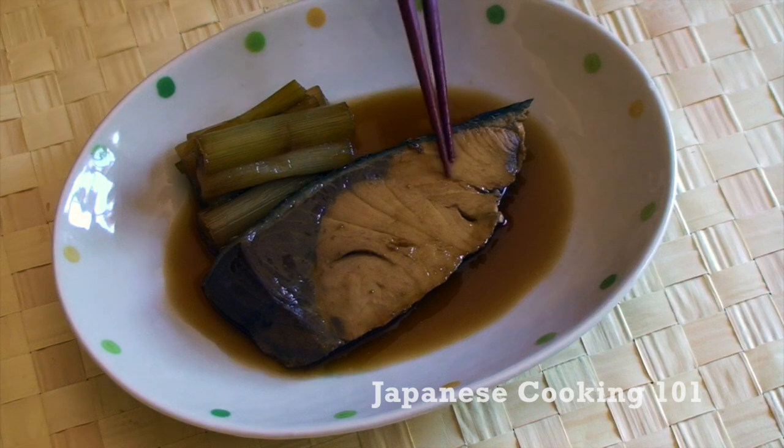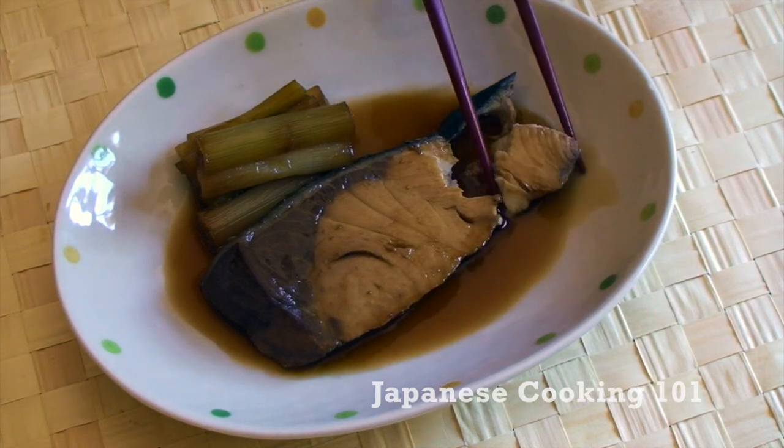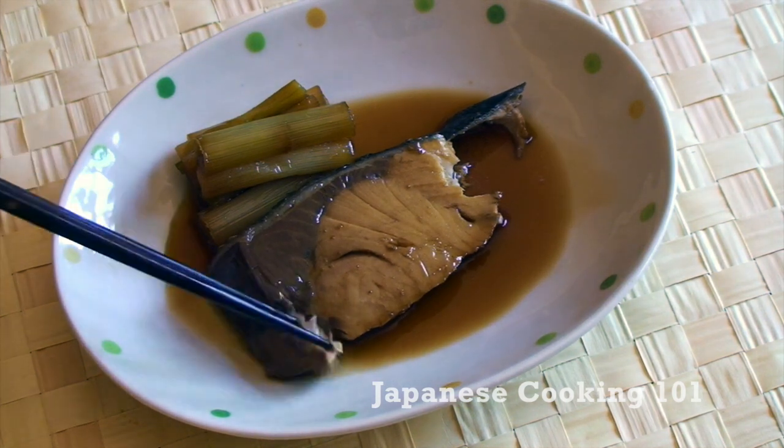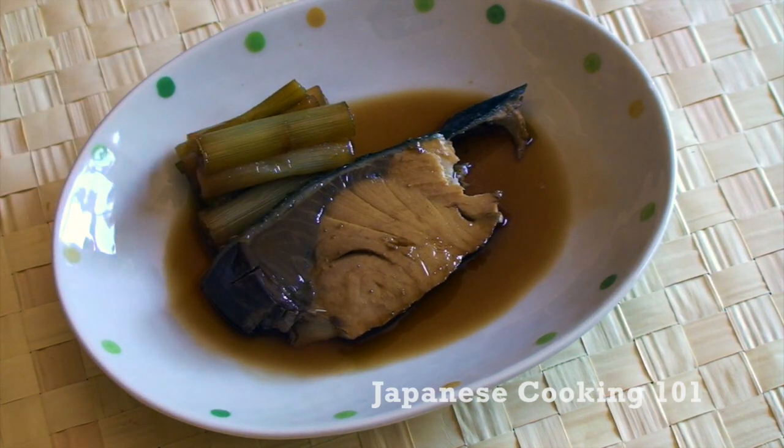Pour the sauce over. Nitsuke is quick and easy to make and very traditionally Japanese. Serve with some miso soup and steamed rice and you will have a perfect Japanese meal. Delicious!